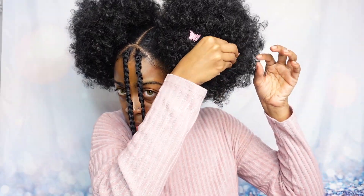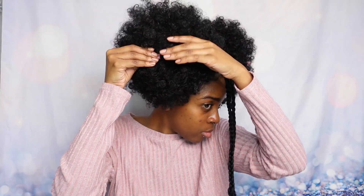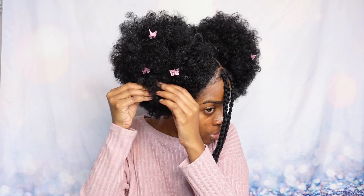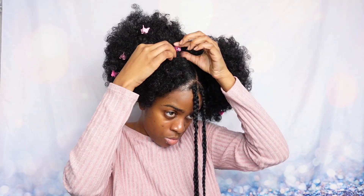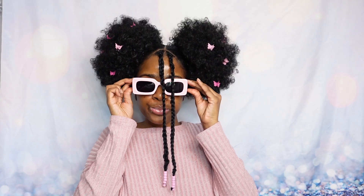Edges come through, laid and slayed! Now I'm gonna go ahead and put my butterfly clips — I found them on Amazon, they're so cute and so fun. Just place them wherever you want, pink of course. I apply my shades and look at me! Thank y'all for watching, stay tuned for my next video, and I'll see y'all in the next one — stay with me, slay with me!